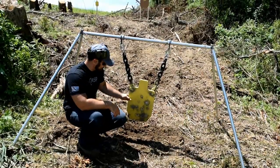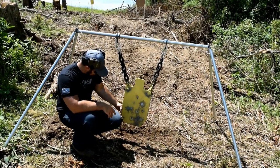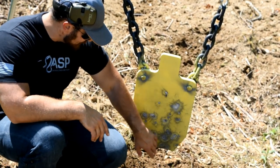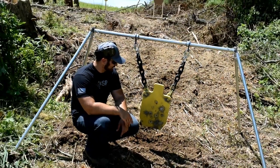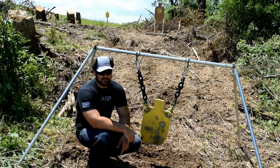Alright guys, we're down here checking this thing out. As you can see, those rounds didn't do much to this thing. It's kind of neat to see that the 7.62x39 rounds were grouping down here a little bit, but we're basically just barely scratching the paint on this thing. We're going to go ahead, move up range a little bit, and take it up to the next notch.